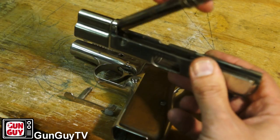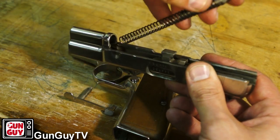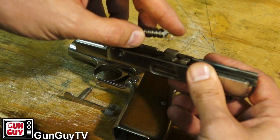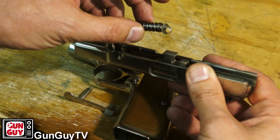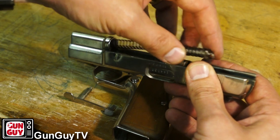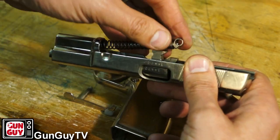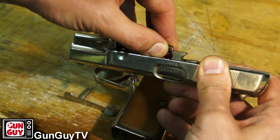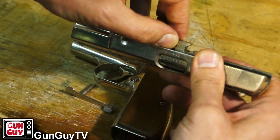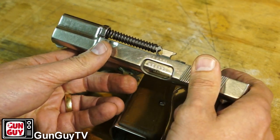Now, in order to put it back together, you just do it in reverse. Put the barrel back in, get your guide rod and spring and replace those. You'll notice on the end of the guide rod there's a little hole — that's what the slide stop is going to go through when it's all lined up. The hole can be down a little bit or up a little bit; you want it to be down so that when you put it back in the slide it looks correct. If you reverse it, you'll notice your guide rod is misaligned. So if that happens, you'll know to fix it. You want it to be lined up straight.